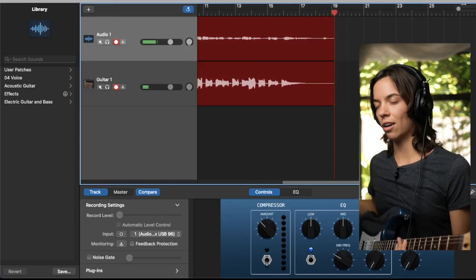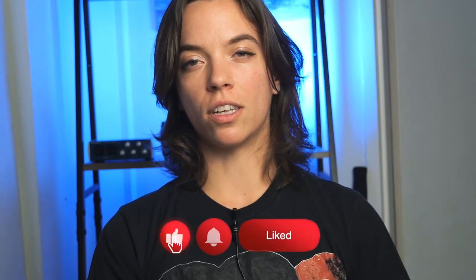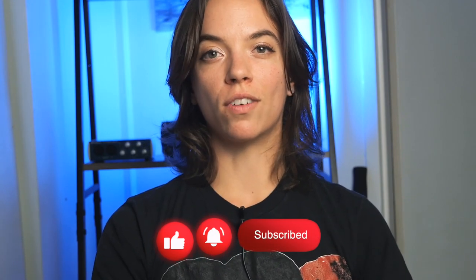And there you go — that's how you record in GarageBand. That is it, guys. Thank you for sticking around until the end of the video. If you have any questions, please leave them in the comments below — I make sure to answer every single comment on my videos. If you enjoyed the content today, please consider subscribing and liking the video — it really helps me out and allows me to continue making videos for you.